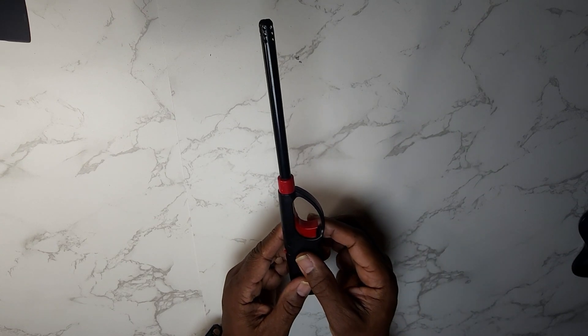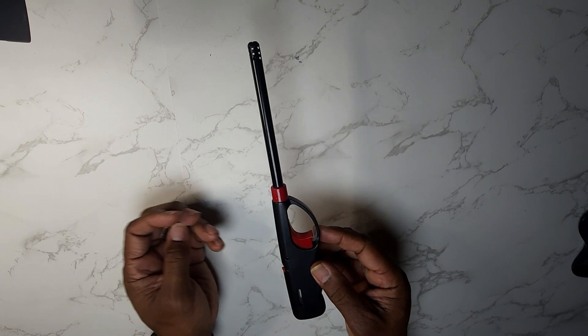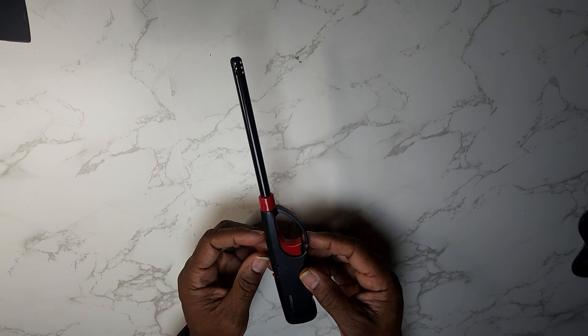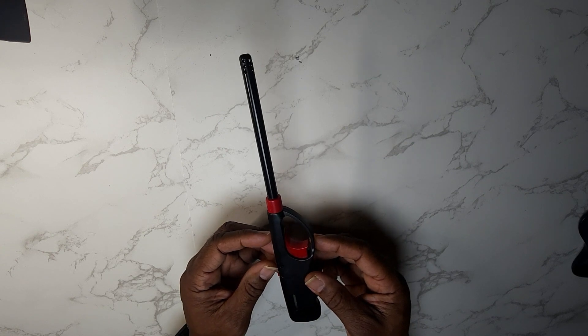Hey guys, Gary back with another review. This is a click flame lighter — I know everybody's familiar with this thing. You use them for starting your barbecue fires and all that other stuff.